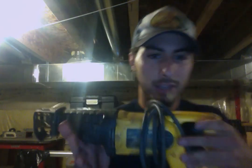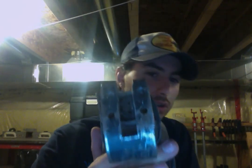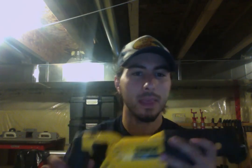I also have a DeWalt corded SawZall. It doesn't come with the four-way blade chuck like this one does. Honestly, this cordless version doesn't lack in power compared to the corded — the corded is a little bigger and does have a little more power, but for a cordless version this has quite a bit of bite. Very impressed with the power this tool has.